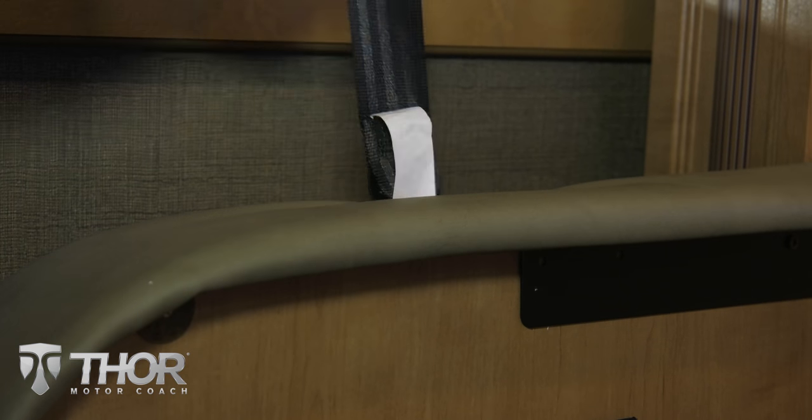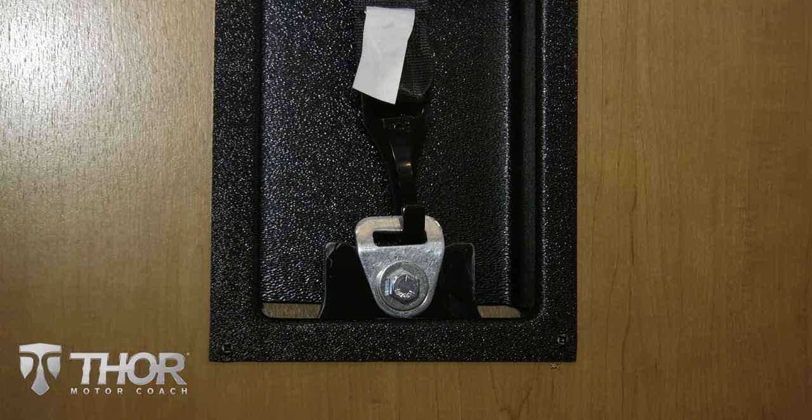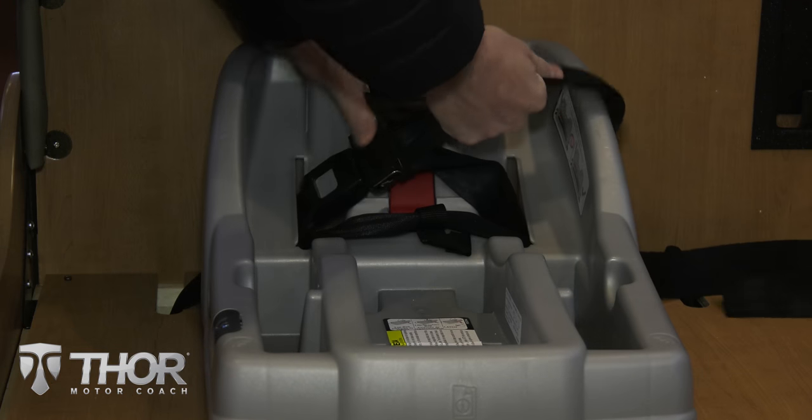For a front facing seat, drop your tether through the slot, attach and pull tightly. Finish securing the seat with the seatbelts, and again you really want to wrench these down.